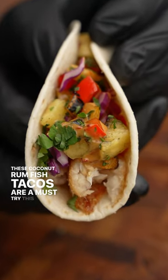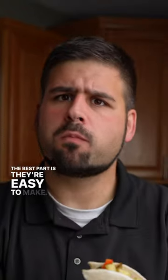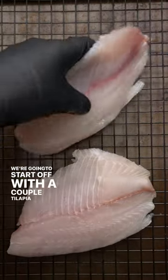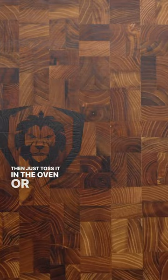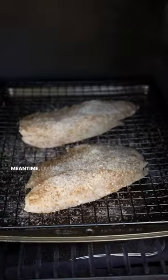These coconut rum fish tacos are a must try this summer and the best part is they're easy to make. We're gonna start off with a couple tilapia filets and hit them with Kuso Cut's coconut rum seasoning, then just toss it in the oven or smoker at 275 and in the meantime let's make our topping.